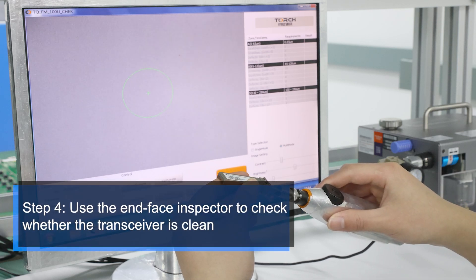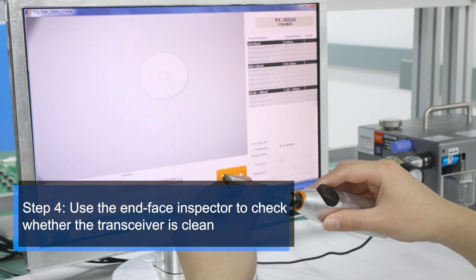Step 4. Use the end-face inspector to check whether the transceiver is clean. If there is no dirt, it means it is qualified.